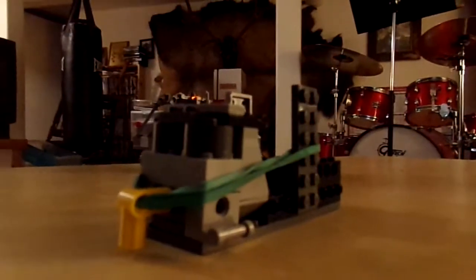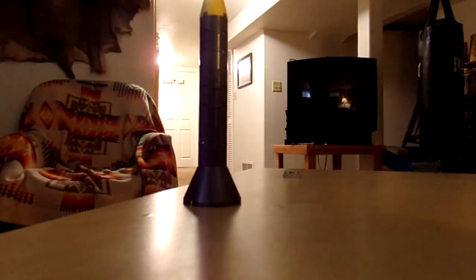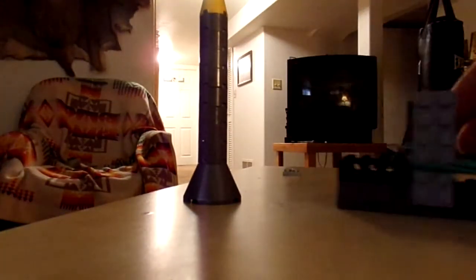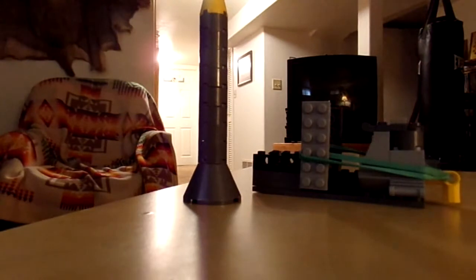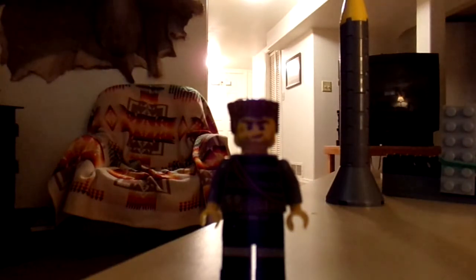The launcher does work — as you saw, it can shoot stuff really far. I guess I could build a bigger one that could shoot the missile vertically — I might just try that in my next Lego tutorial review. Ripped Pyro 14 out. Say bye Jeff. Bye bye bye.